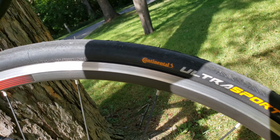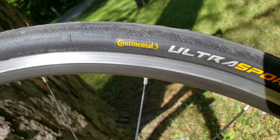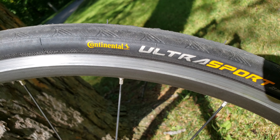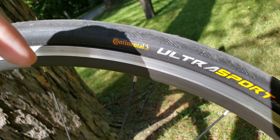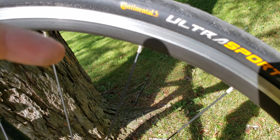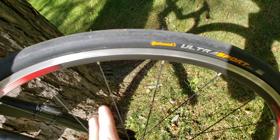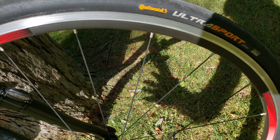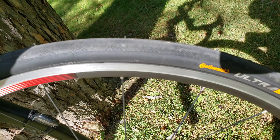I'll put a link in the description on Amazon where you guys can buy one. As always in my product reviews, I include a purchase link, and buying through it helps support the channel, which lets me purchase tires like this and do reviews for you guys.